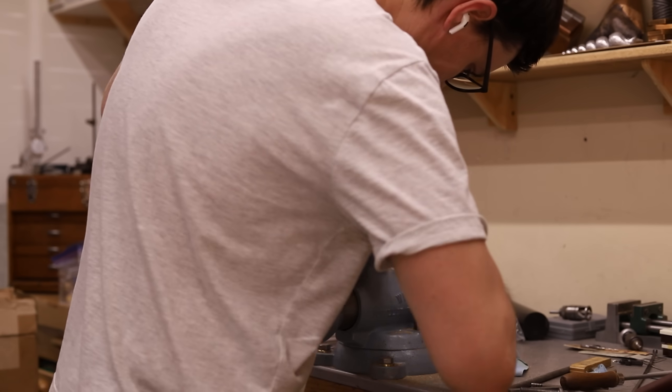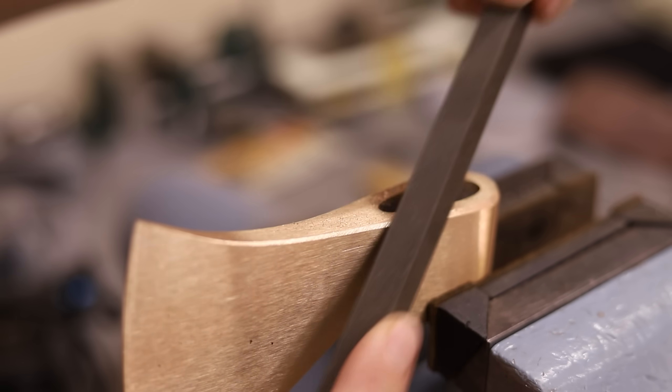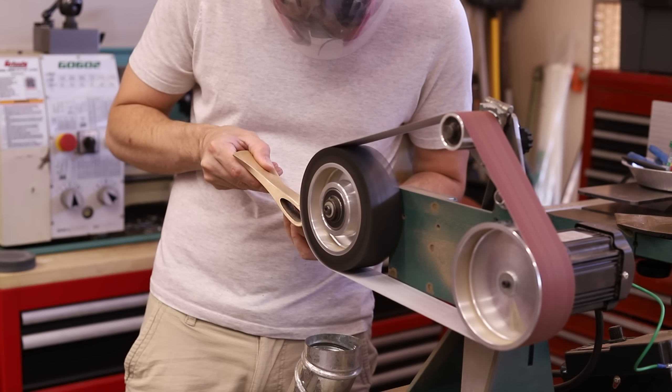I added a nice healthy chamfer to make them look a lot nicer. I used a file for the first one, but then I realized I could just use my belt grinder, so that's what I did for the second one, and it was a lot easier.